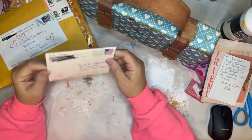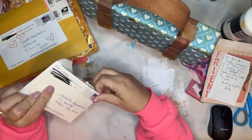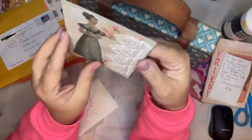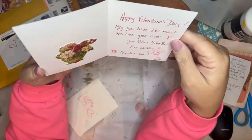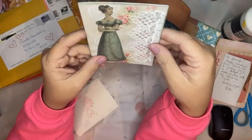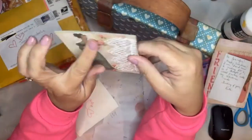I save my little notes too - I have all the notes everybody writes to me, I put them in a special box. This is from Eva. Oh, sparkle! 'Happy Valentine's Day - may you have the most creative year ever. Your fellow Maker Bee, Eva James from Columbus.' Thank you Eva, that's gorgeous - love it!